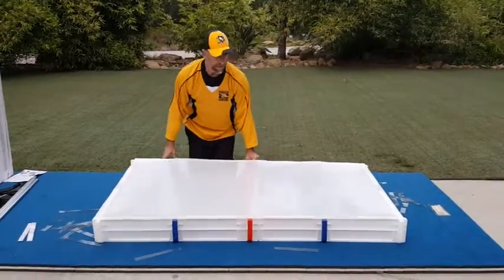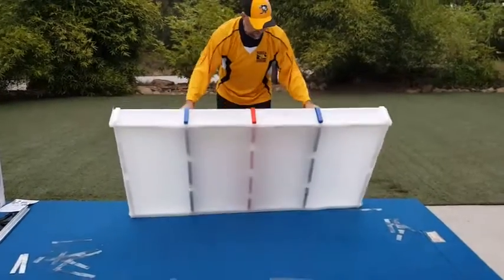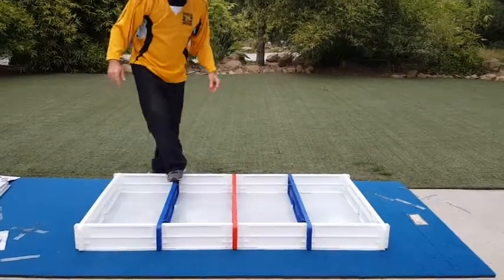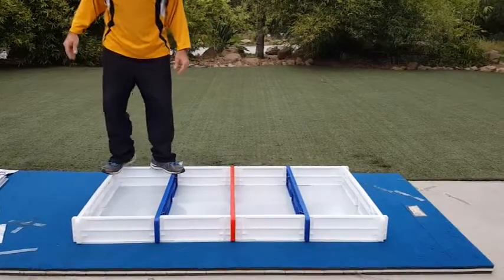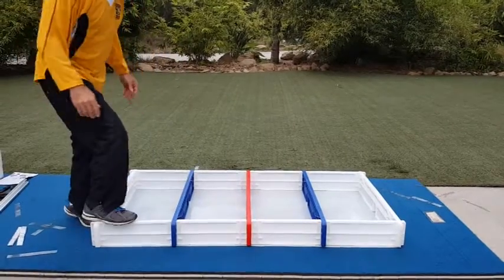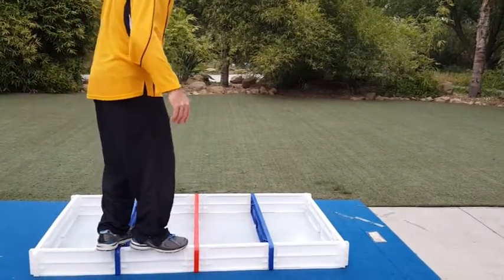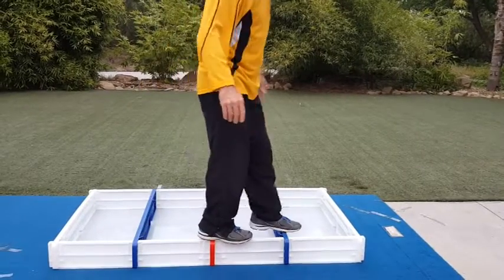Once you have attached the bottom playing surface, simply flip it over. Now you can apply a little weight — just be careful. You can let this cure 24 hours before you try to take it apart, and just a little extra weight will give some good adhesion.